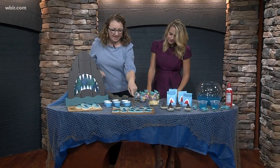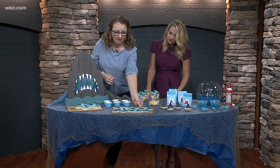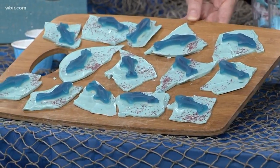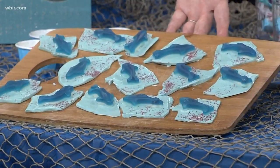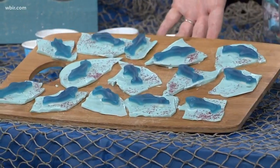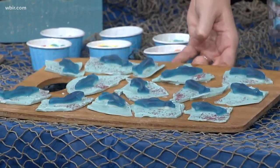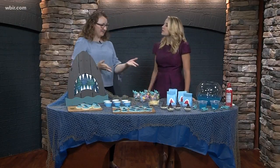This was a fun idea I saw and thought I would try to recreate. We make candy bark at the holiday time, but I thought why not make some kind of shark bark? It's just white chocolate chips — I tinted it blue with some food coloring, then spread it out on a cookie sheet, gave it little red sprinkles. Didn't want to go too gory with it, but thought that was kind of a little hint of something in the water. Then just broke those apart with the little sharks on there — shark bark!